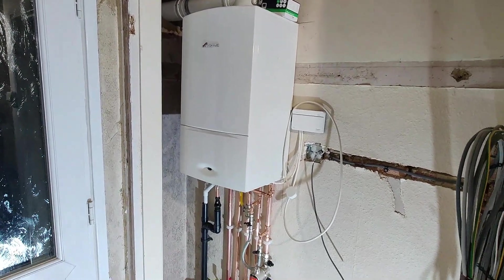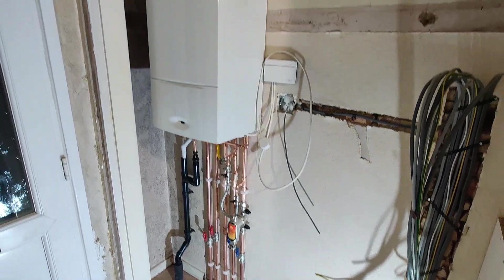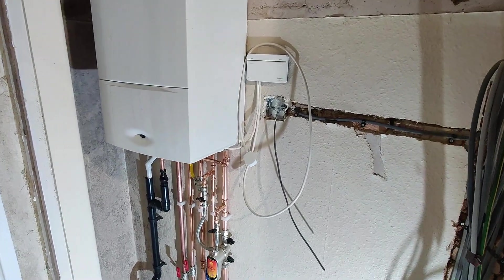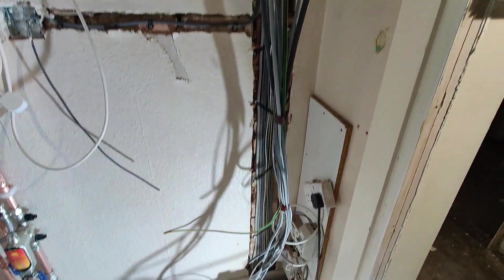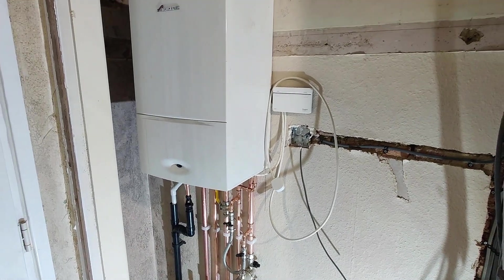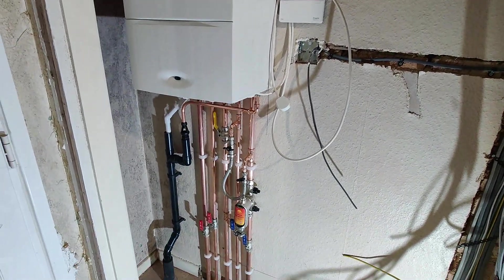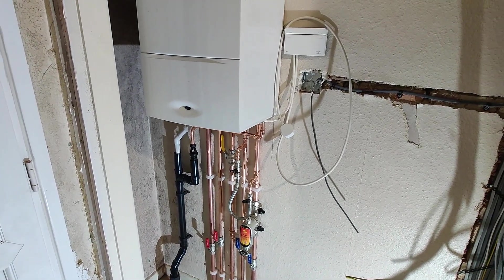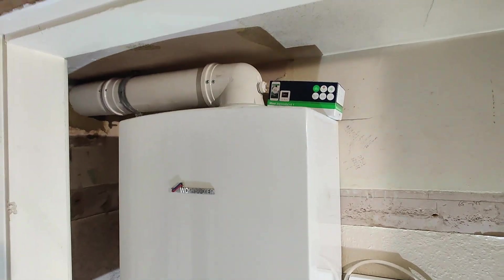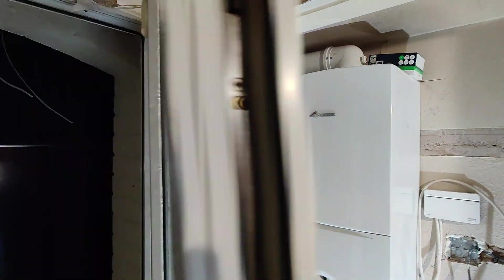The job is now done. I commissioned the boiler yesterday evening — it was too late to film. I've come back today to complete paperwork. I had to put a three-pin plug on it with a three-amp fuse, as there's no consumer unit yet — the property is going through a full rewire. The customer removed some radiators this morning so they're draining the system again. The flue is going out with an extension and a flue clamp.